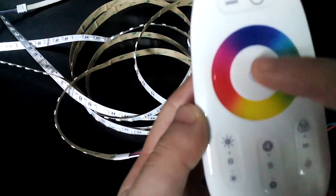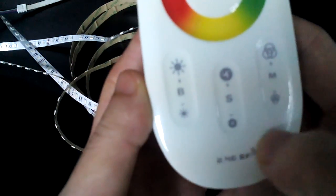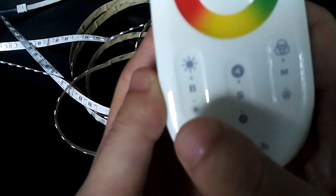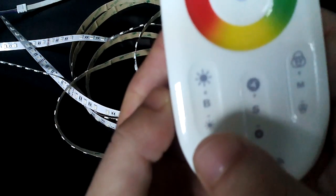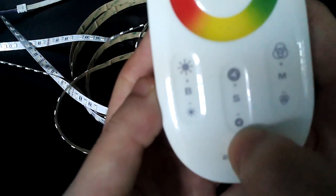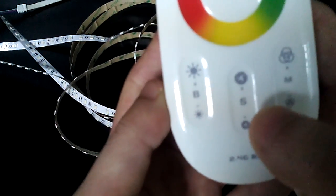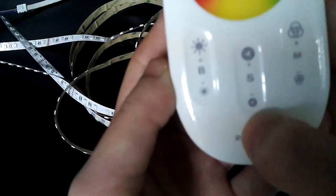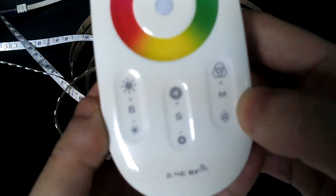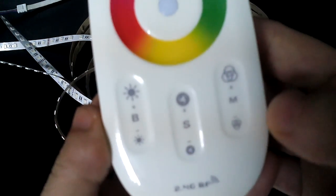The inside tiny circle indicates the light. There are three keys here: B is the abbreviation for brightness, meaning you can control the brightness of the LED strip light by pressing this button. The middle one lets you make the LED strip light run faster or slower. And M is the mode button — our RGBW LED strip light has different modes.